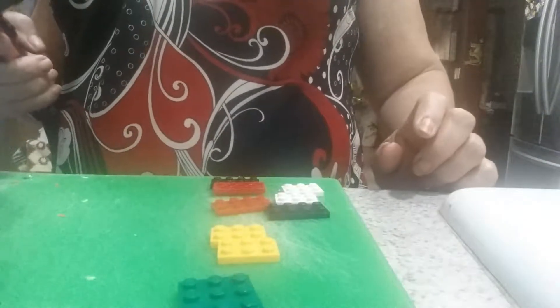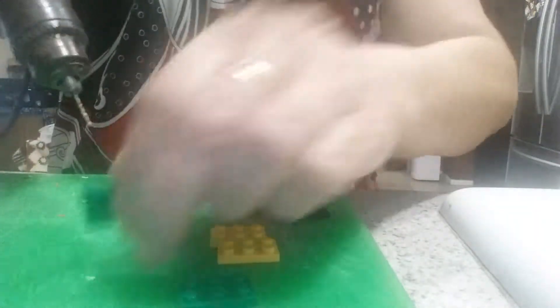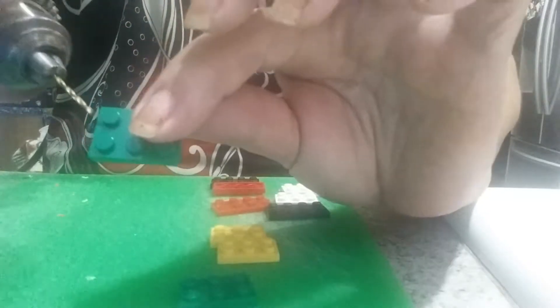I'm going to show you how to drill a hole for a Lego earring. I got these flat Legos. Just get a drill with your tiniest bit. You're going to find the center where you want to put the hole, however you want to put it. Mine, I'm going to put it between these two up here.